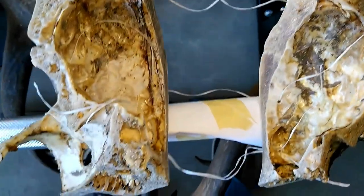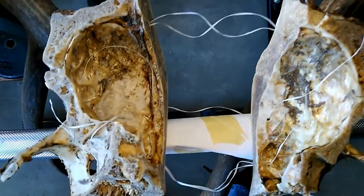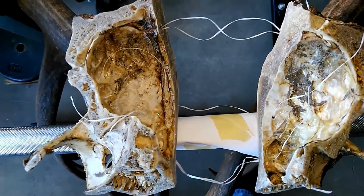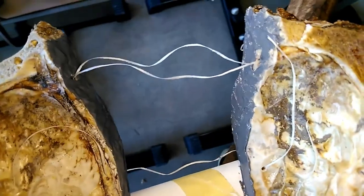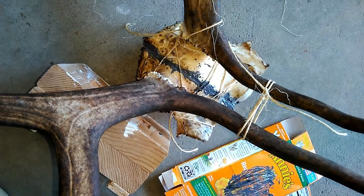Now I'm going to mix up some JB Weld. I'm going to apply it to both sides, pull this together, and tie these strings and adjust it a little bit. I've got the JB Weld on both sides now — I'm going to carefully pull those strings together and then tie them.